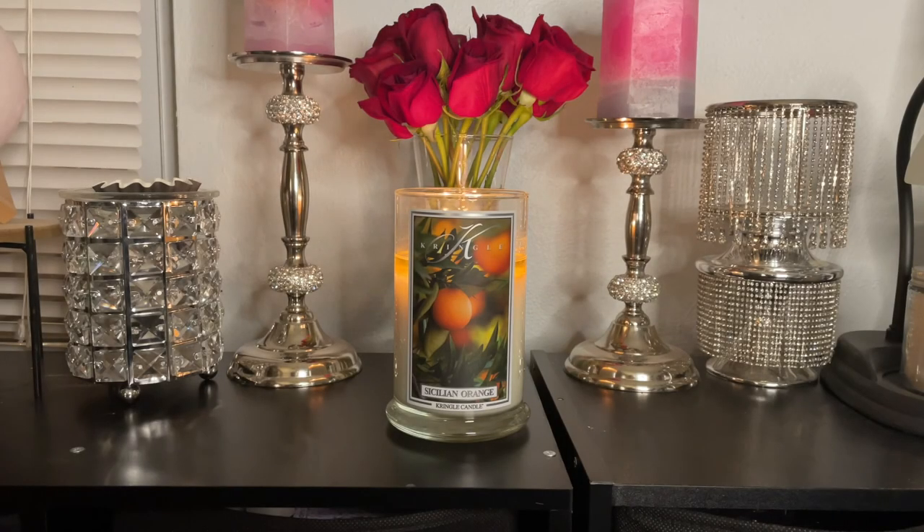Welcome back to the Candle Club. Today's video is going to be an in-depth review of Sicilian Orange by Kringle Candle. This is a two-wick 100% soy candle and it has notes of Italian citrus accord, Sicilian orange peel, wild herbs, lavender, white cedar, and western pine.